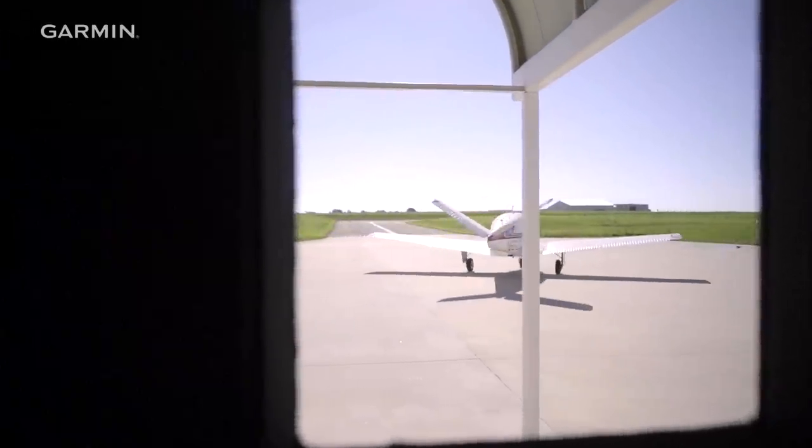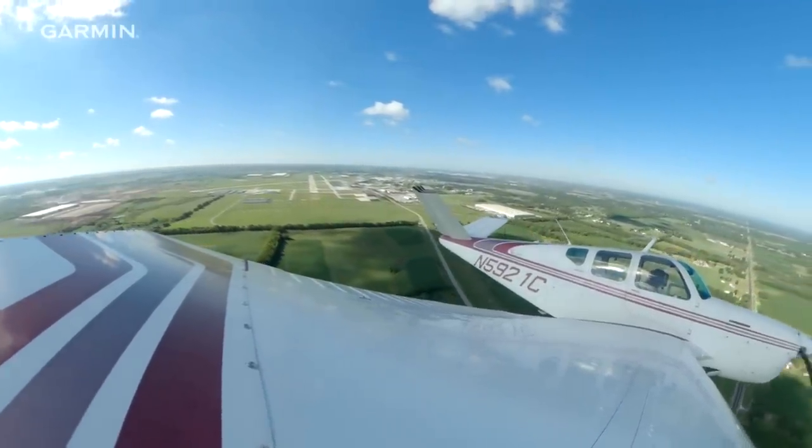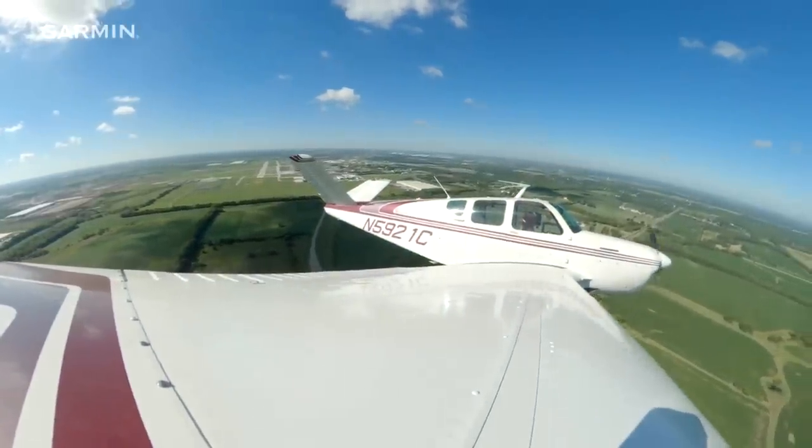I wanted to make it a very capable airplane with IFR capability. I wanted to get more information from my engine. But I didn't want to put giant screens in the plane and take away its character, right? It's a 1952 airplane. It's truly like a classic airplane, just kind of like a classic car.